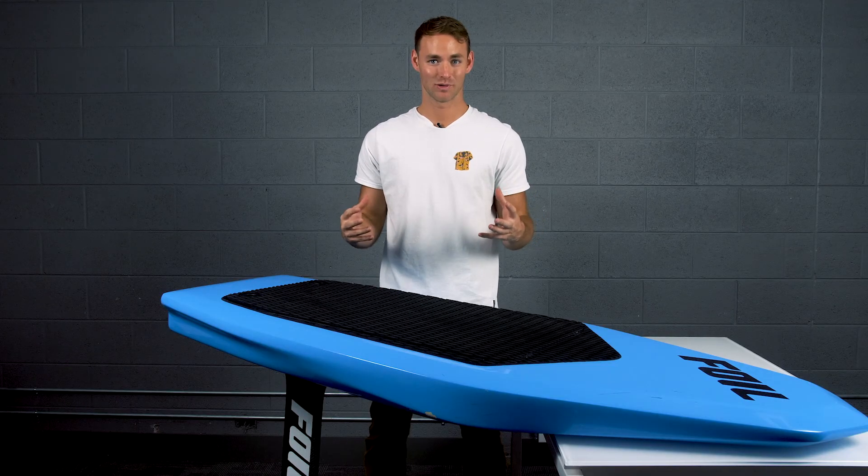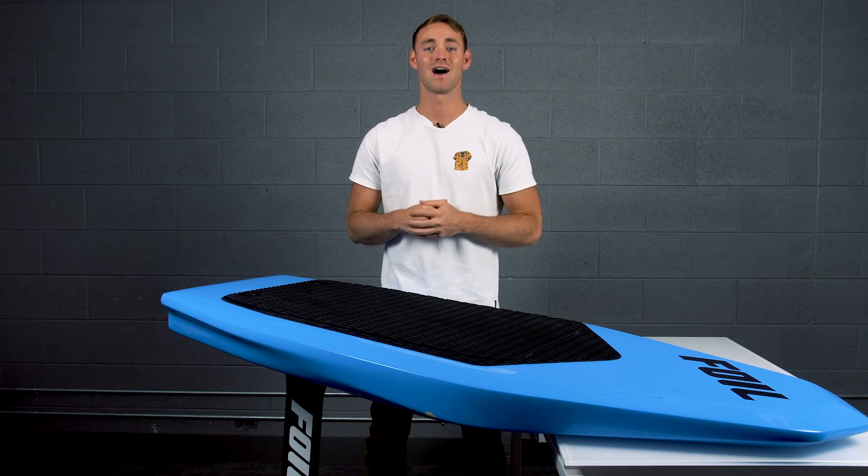Now that your board is assembled, it's time to head out to the water and learn how to ride. I'll see you guys out there.